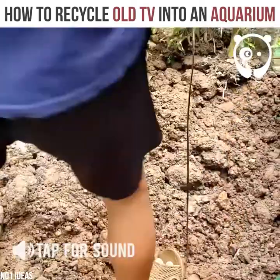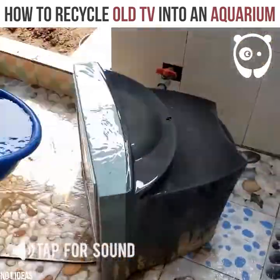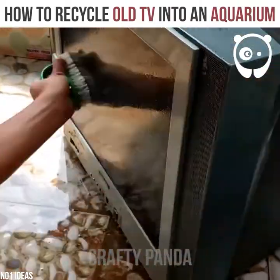Today we'll be converting an old TV into an aquarium. The TV is washed — we don't want it to be all muddy and stinky.